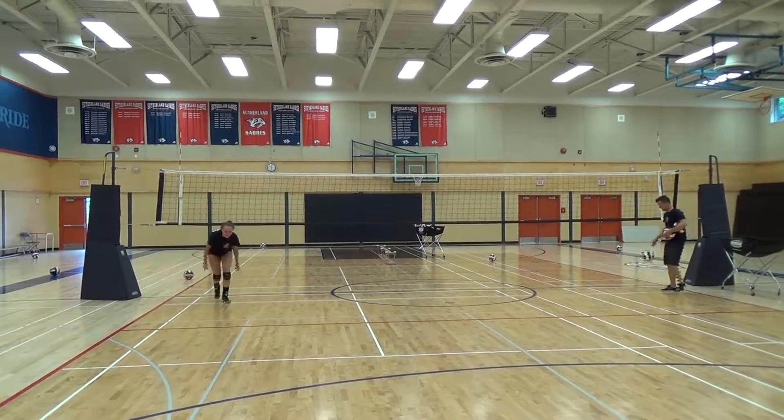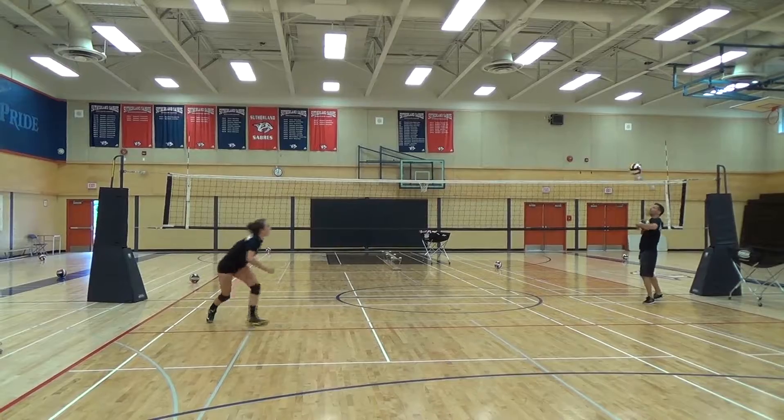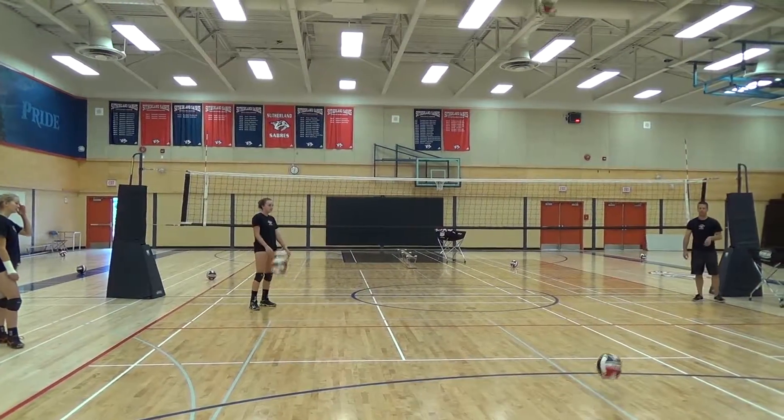Okay, here we go. And ball. Ball. Ball. There we go.